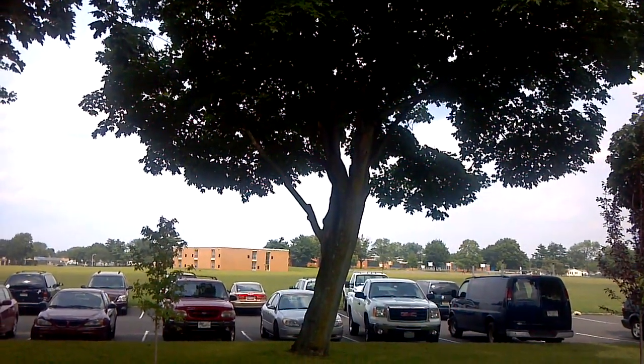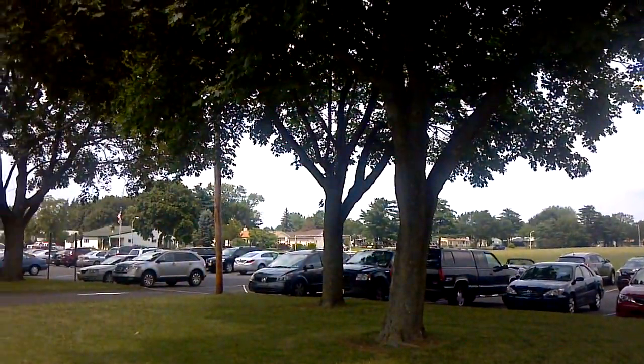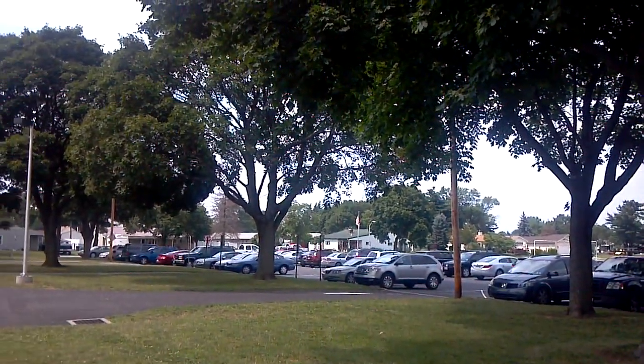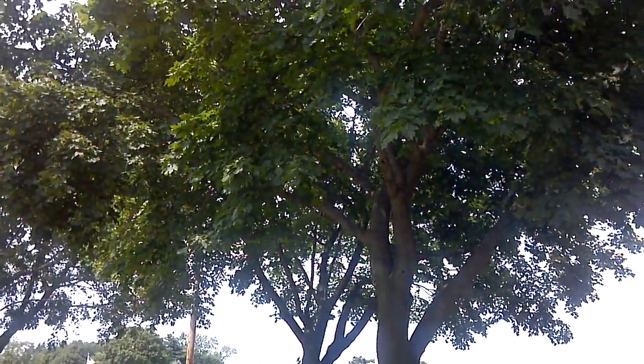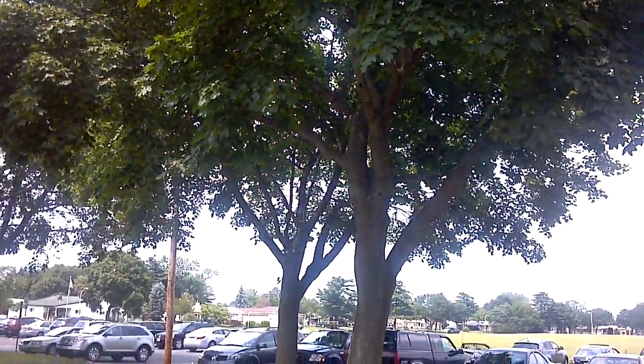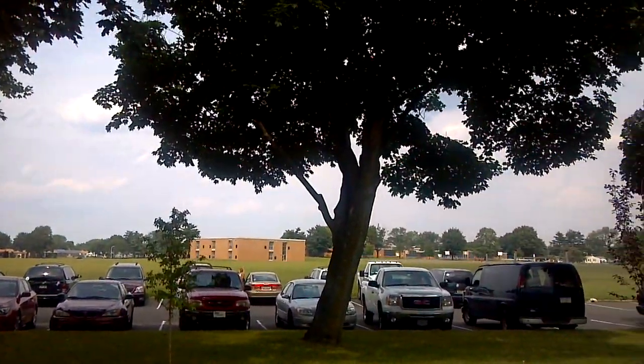I got a call a couple days ago to take a look at the Pinewood Pool Association — their trees — to assess them and recommend what to do. The majority of the trees we're going to do a crown reduction, remove the dead limbs, and do a nice cleaning.